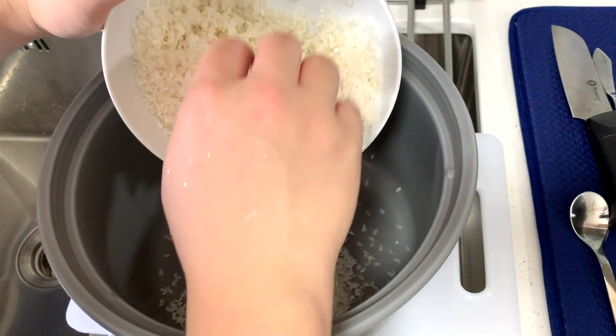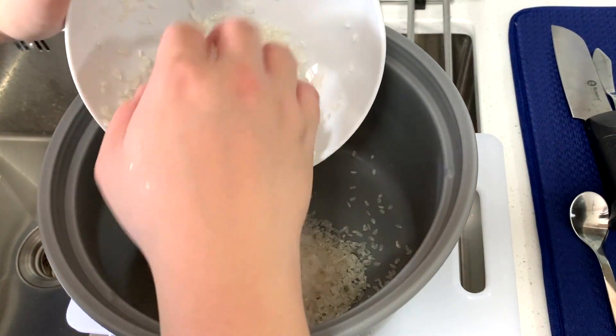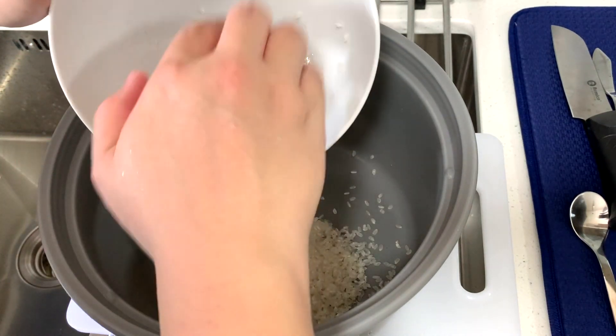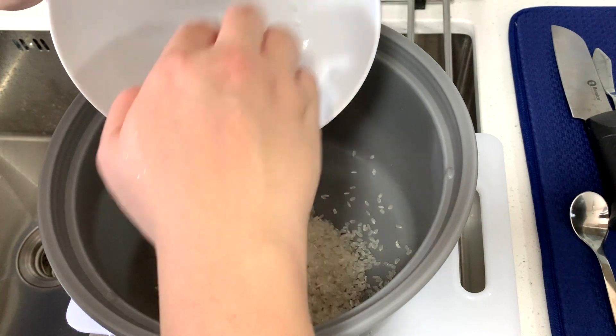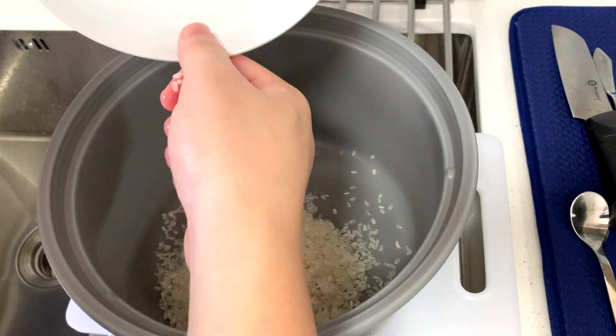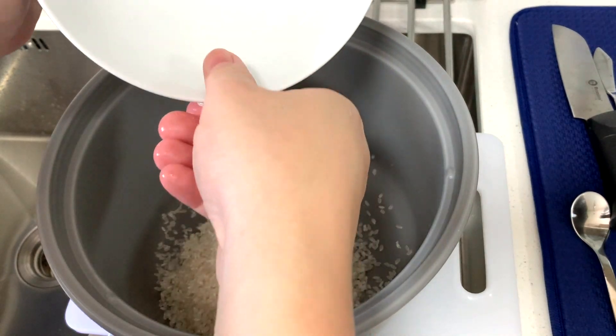The first thing we do is add the rice. I'm going to cook 2 cups of rice, because for every meal it's half a cup, so 2 cups will make about 4 meals. This is me doing meal prep — this will be like 4 lunches, 4 dinners, or maybe 2 lunches and 2 dinners.